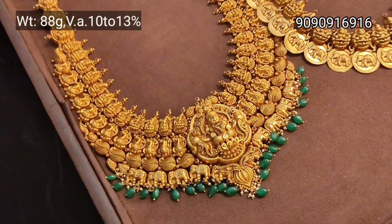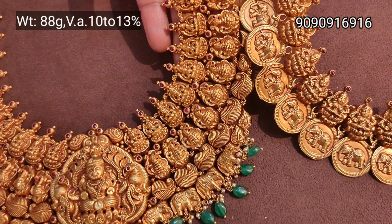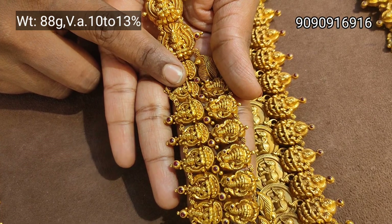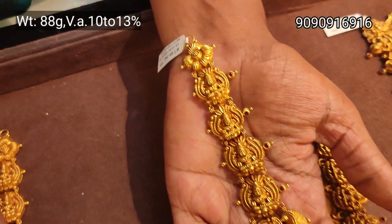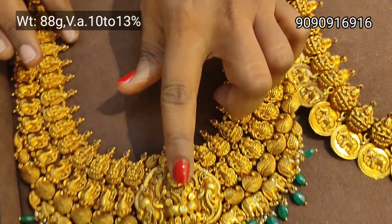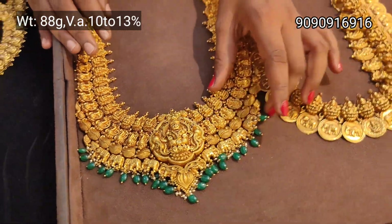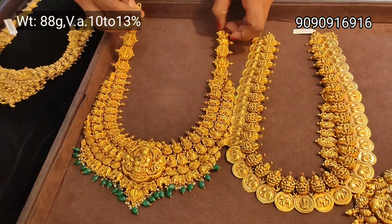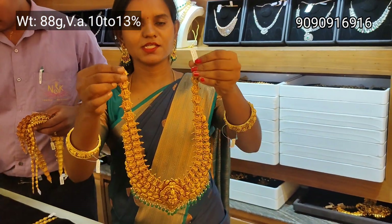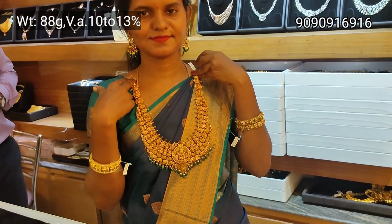Matching earring and bangle collections are available. These are super nice designs. If you go to the showroom, you will be satisfied with the collection. This is a 4-layer mango design featuring peacock and Lakshmi. It has rice beads and emerald beads — it is a very broad design.